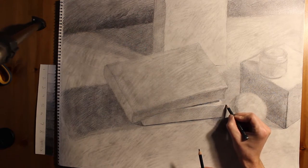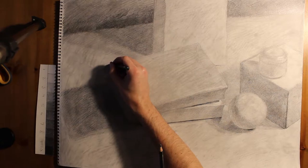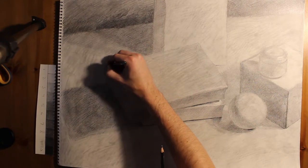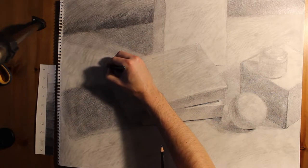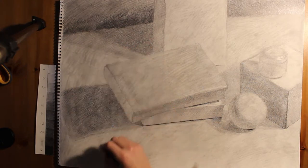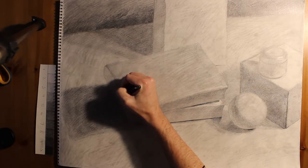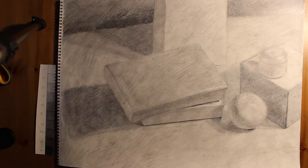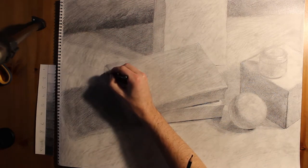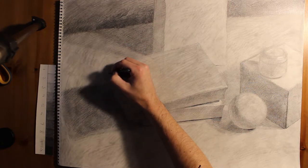I can work on any little area that I think needs a little bit of attention. The back of the book — the pages are kind of split — so I'm going to emphasize those little areas. The cover of the book is pulling up a little bit, so I'm going to go through and make sure I put a shadow in there to convey that the book is not a perfect object.